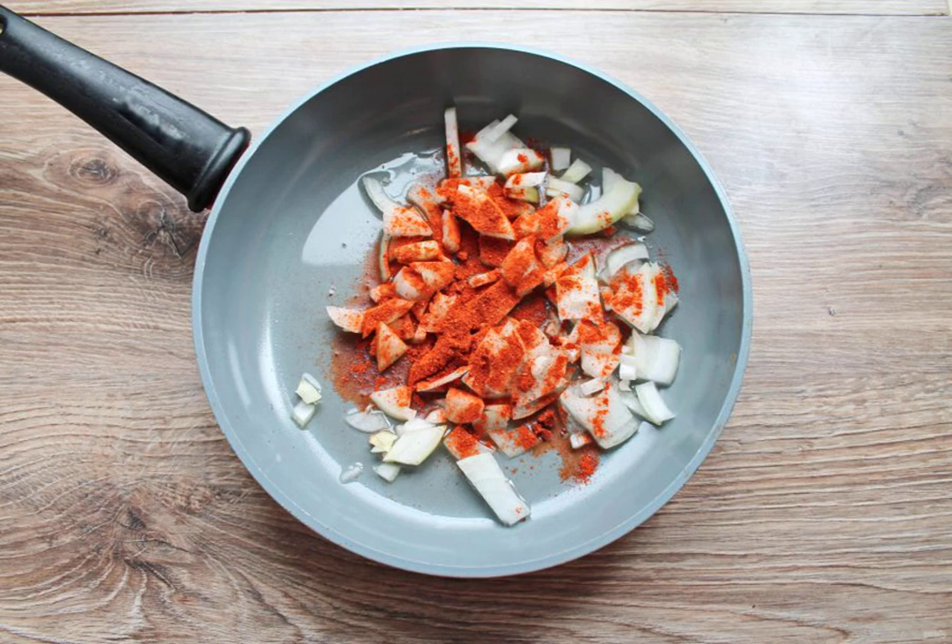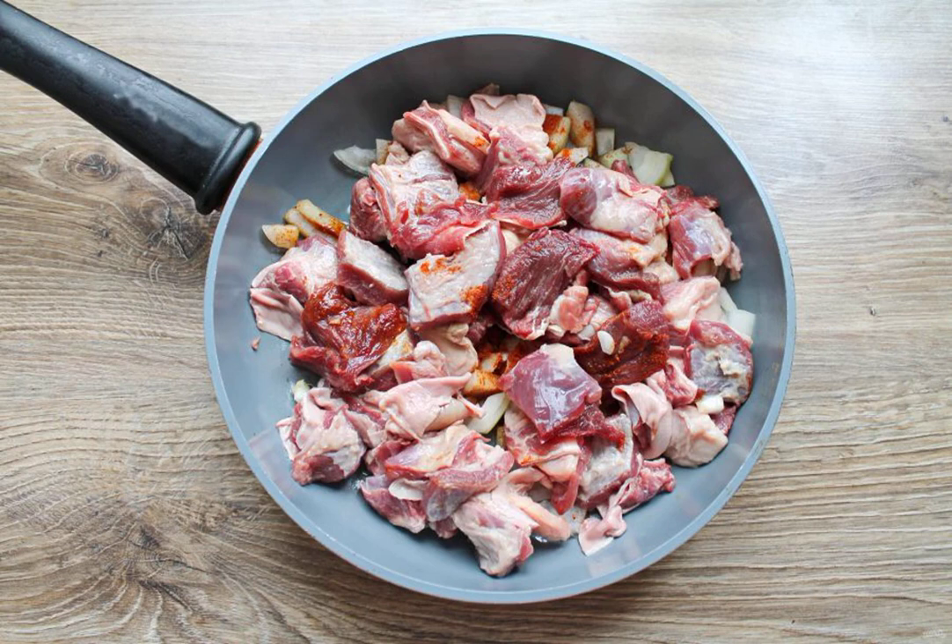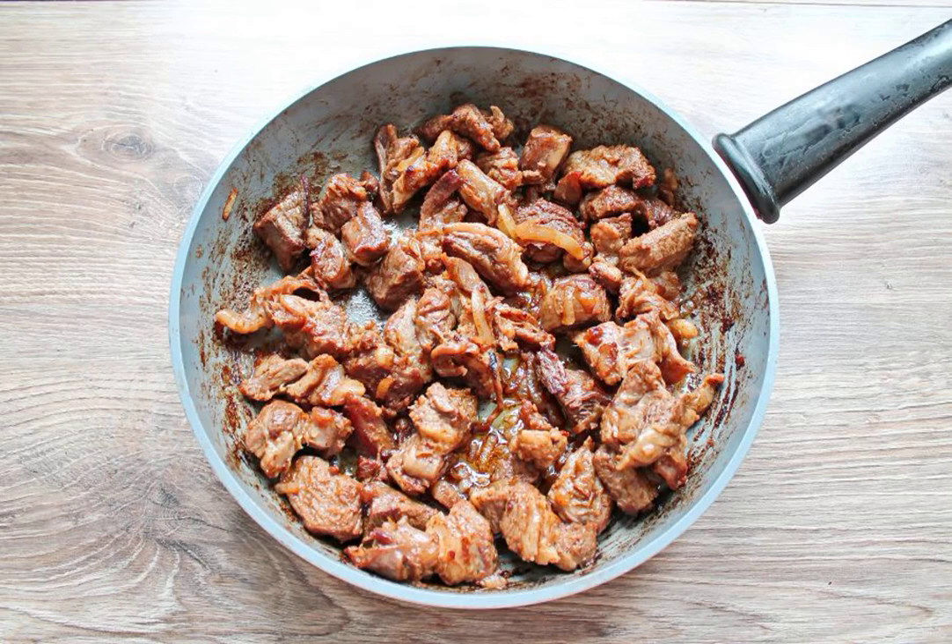Sprinkle it with sweet paprika. Wash the beef, dry it and cut it into medium pieces. Put the beef in a frying pan with onions. Fry everything over medium heat for 20 minutes, stirring.